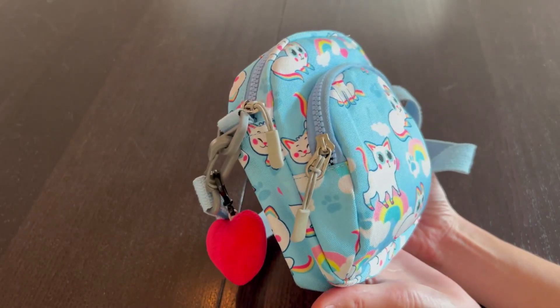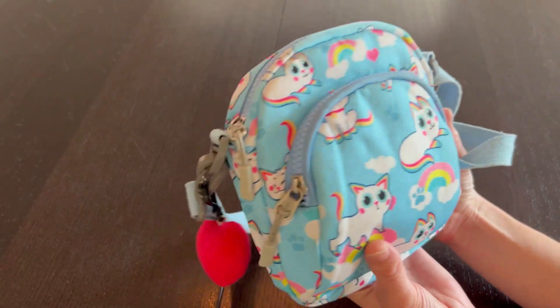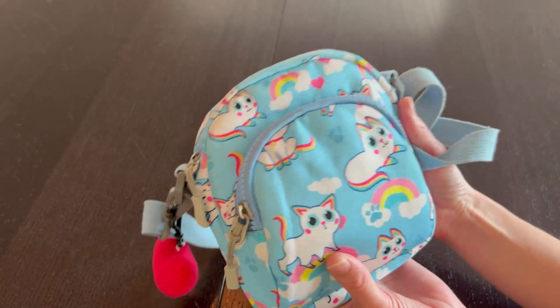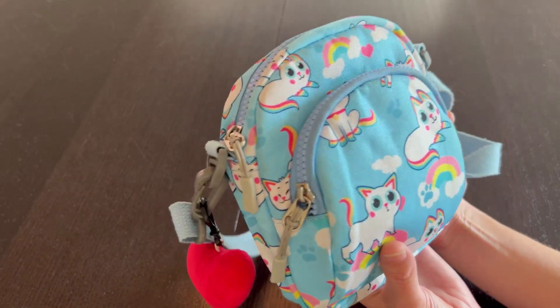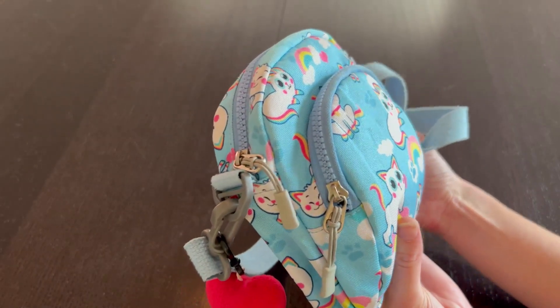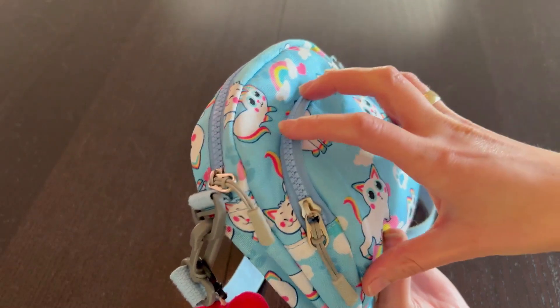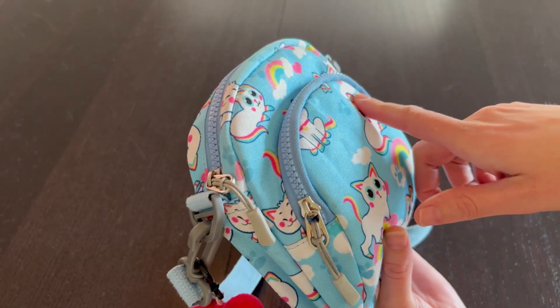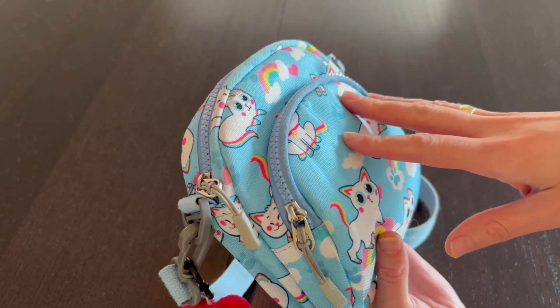I got this purse for my kindergartner daughter and she wore it every day. She is now in second grade and she still loves this purse and will still often take it with her. In this video, I'm going to get into how well this purse has held up with all of that use and exactly how it all goes together. Let's get into it.